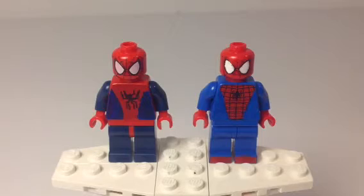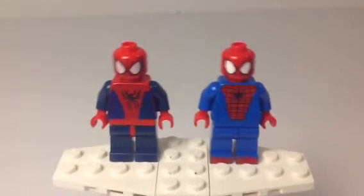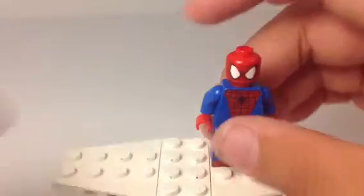I worked a lot harder on this one, which only has one printed thing, and this one was really easy. This is based off of the 2002 or 2003 Spider-Man movie with Tobey Maguire, and this one is based off of The Amazing Spider-Man in 2012 with Andrew Garfield. So let's just get started with this Spider-Man.